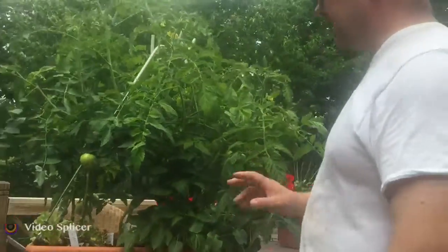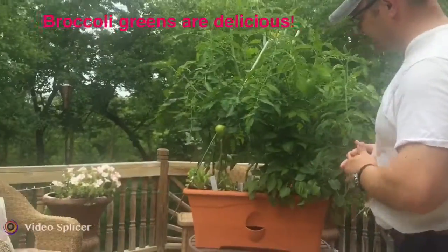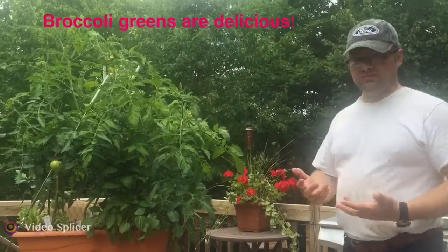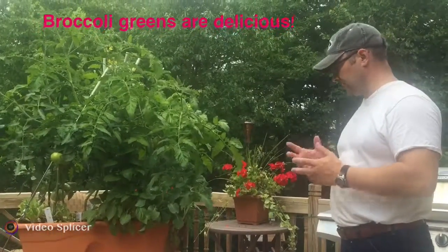So a lot of changes — we're excited about all of the growth that we're getting in a short amount of time, and a lot of volume of vegetables. Especially the tomatoes; we're going to have more than we can deal with here, so we're excited about that.